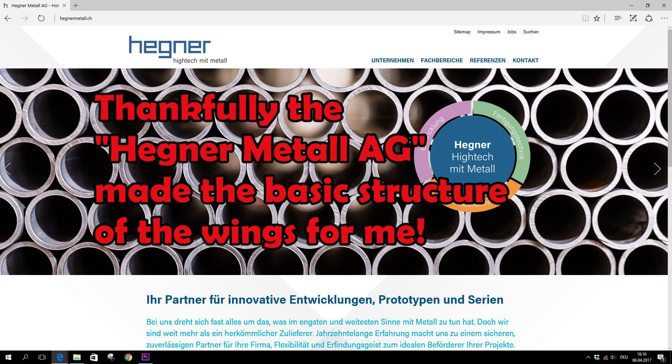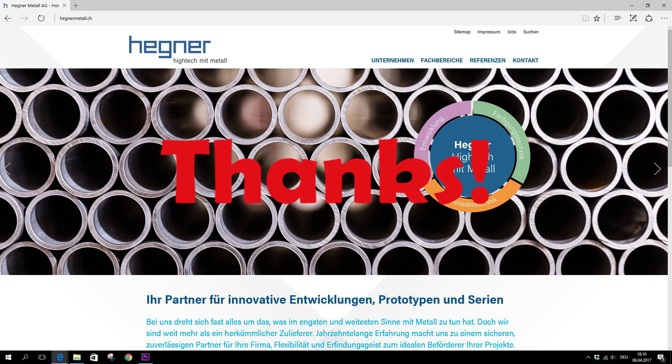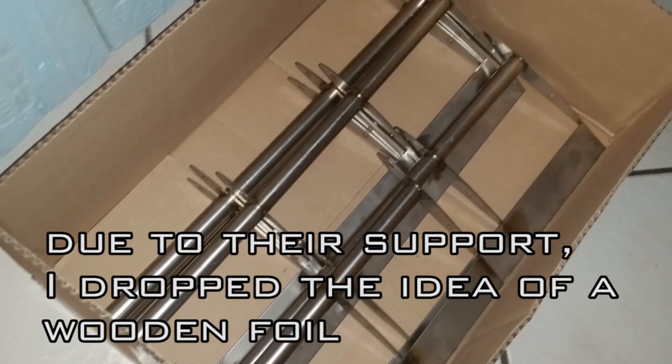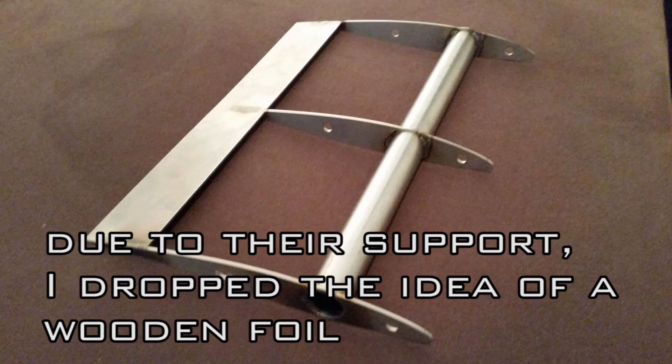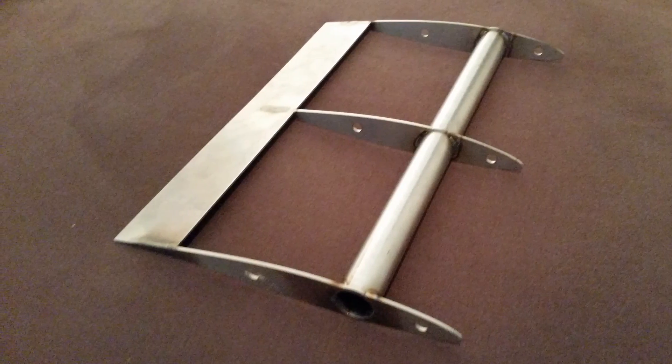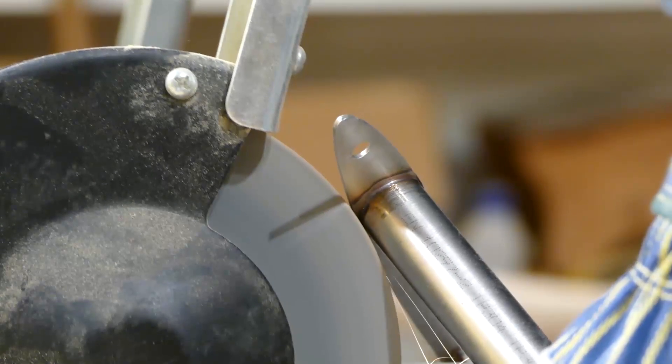Thankfully the Heknometallage made the basic metal structure of the wing for me — thanks a lot! These bumps prevented the rib from breaking during the welding process, and now they had to be trimmed off.